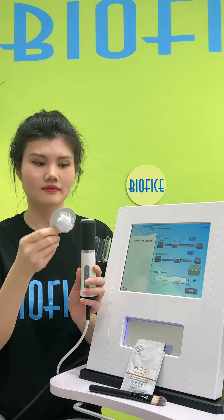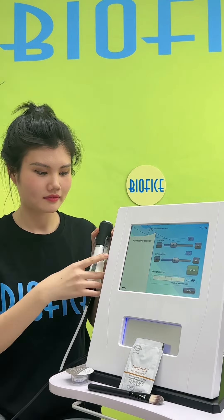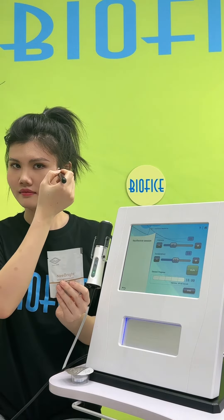This is the disposable head in the capsule — you should set it up on the head. This is the gel; you should apply it evenly to the face with the brush.